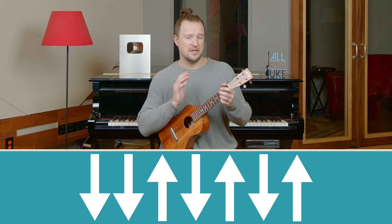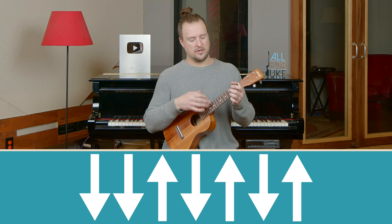Let's get into the strumming pattern. We're going to try to create a train type of feel for this one, which is why I picked this strumming pattern. It goes: down, down, up, down, up, down, up. Here's how we play that.